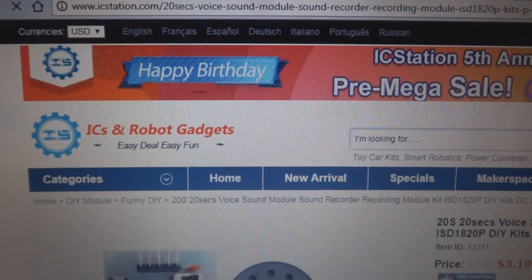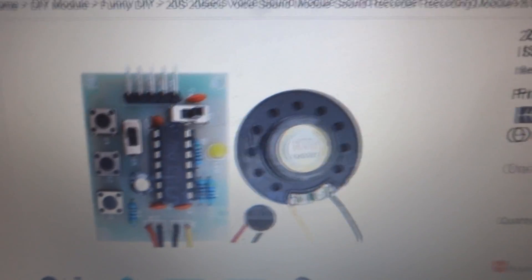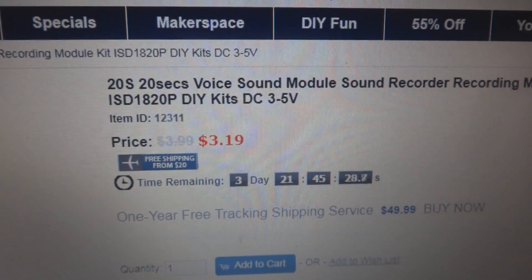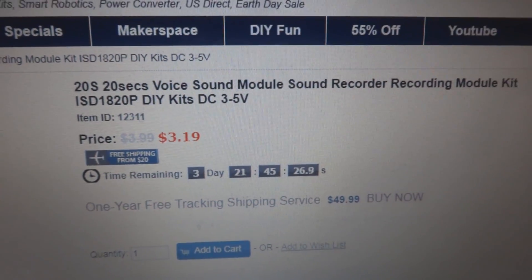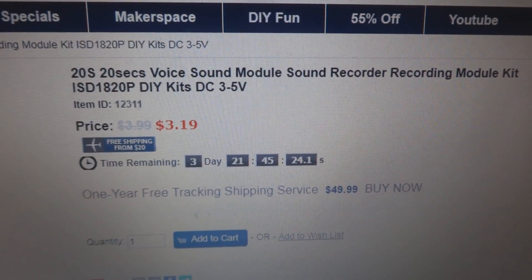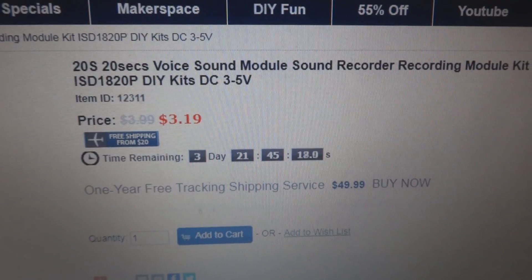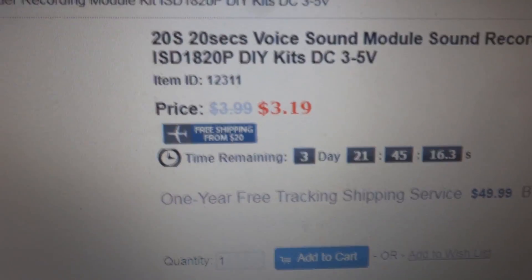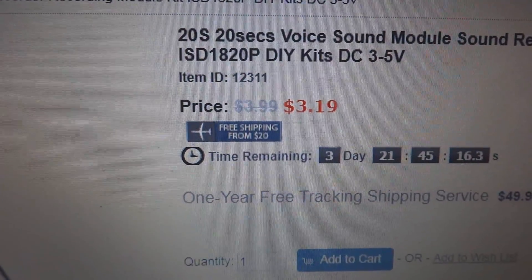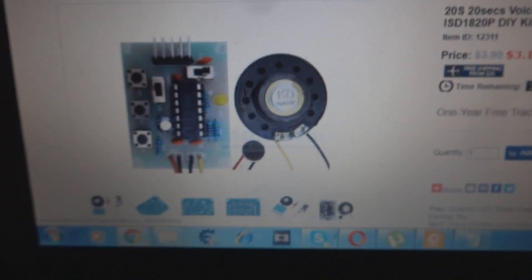Here is the IC Station website, and here is one project which is a sound recorder. This is the 22nd voice sound module — a sound recorder recording module kit, ISD 1820P or 1820PY. The DC supply is 3 to 5 volts. The regular price is $3.99, and with the discount they are offering $3.19.